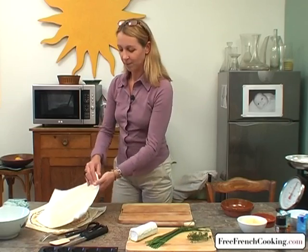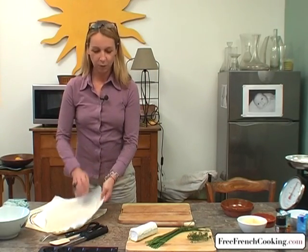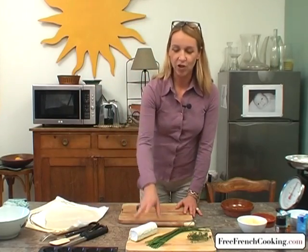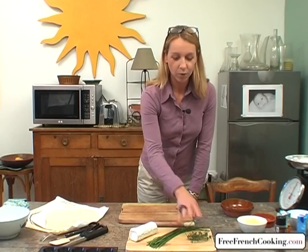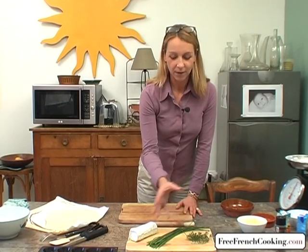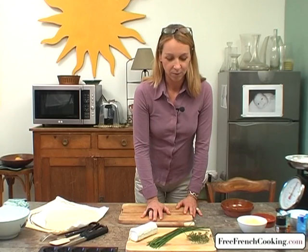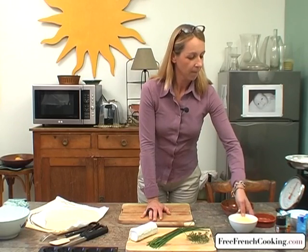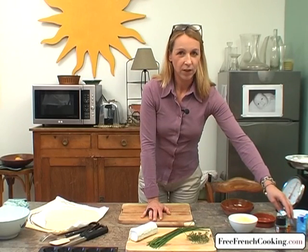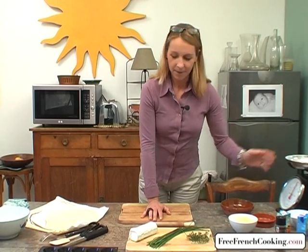The ingredients: a brick crust or phyllo dough or pastry crust — we don't have phyllo dough so I'm using brick crust — goat cheese, fresh chives, fresh thyme (dried thyme is fine but it's always better with fresh thyme), five to six ounces of grated gruyere, a few tablespoons of liquid crème fraîche, salt and pepper, and a little milk.